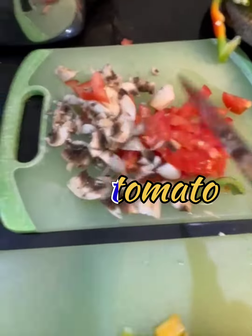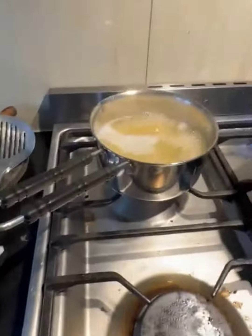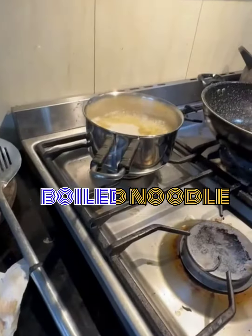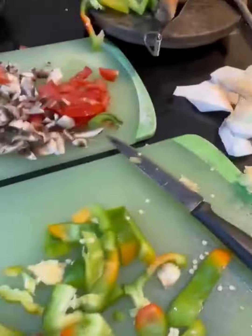I've got tomatoes and I've got mushrooms, and I'm going to be making a pasta dish. My pasta is currently boiling, and I'm going to be making some sort of pasta dish with these vegetables.